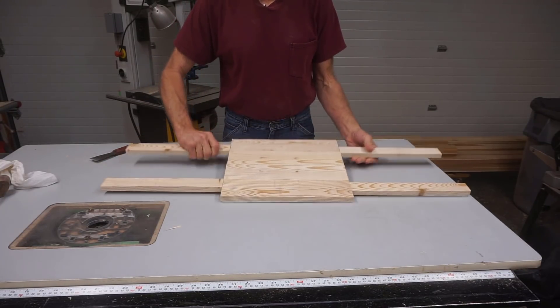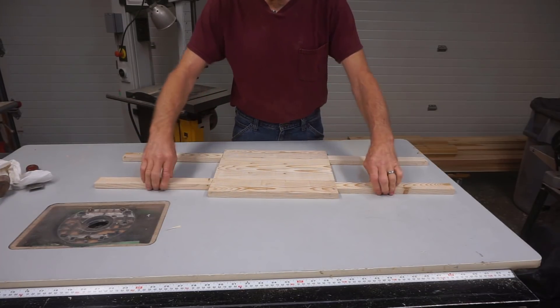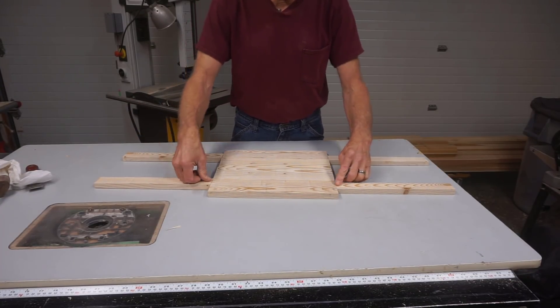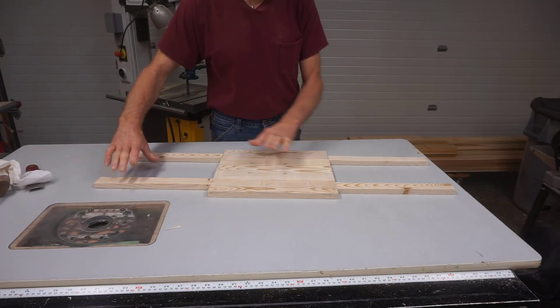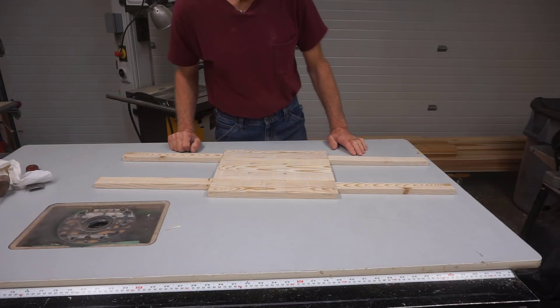Obviously, if I drop this assembly, these things are going to snap right off. That's the same case with super glue versus wood glue — it's just an end-to-end joint. There's no strength in it, but it's enough to hold the pieces in place and guide the feed rollers as they move across the piece.